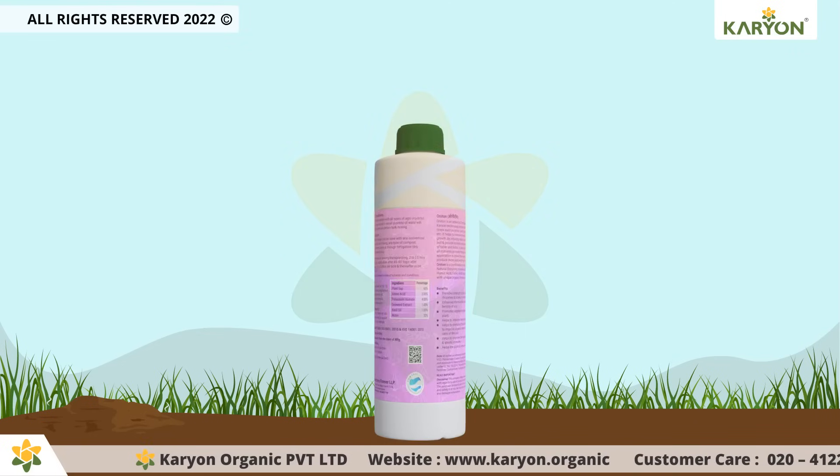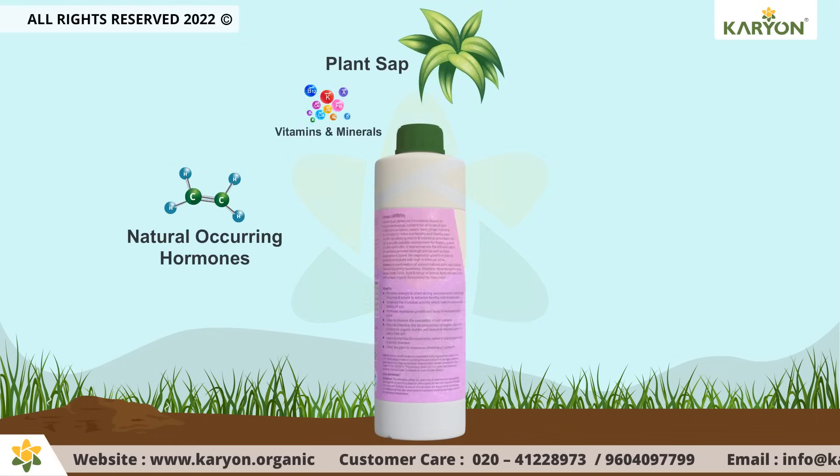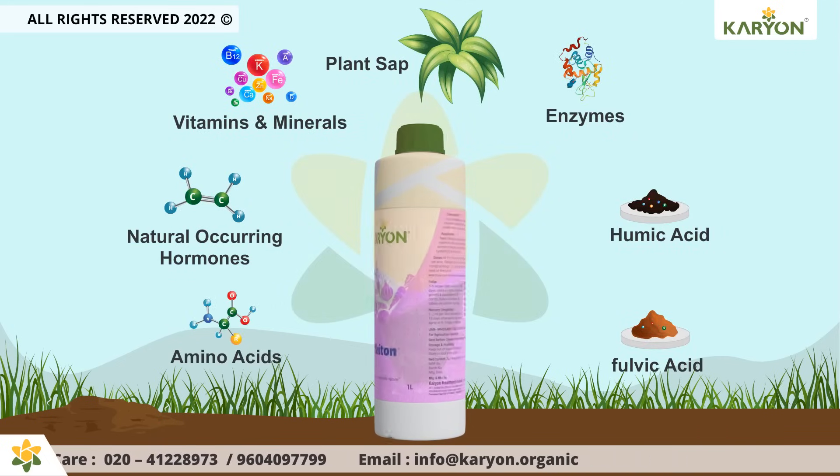Onaton is a combination of various natural plant sap that contains naturally occurring hormones, vitamins, minerals, enzymes, humic acid, fulvic acid, and a range of amino acids.